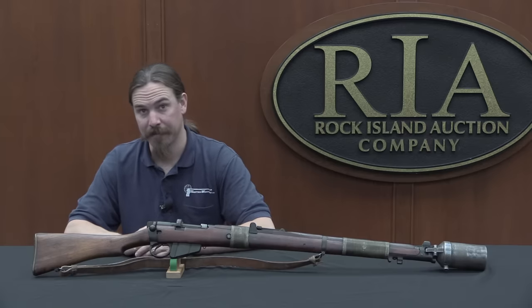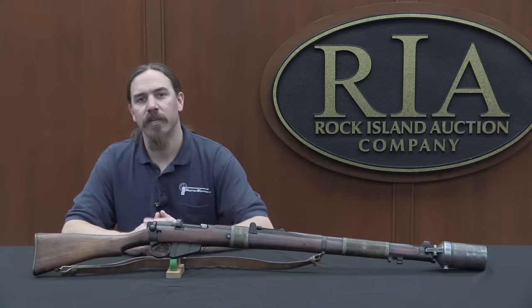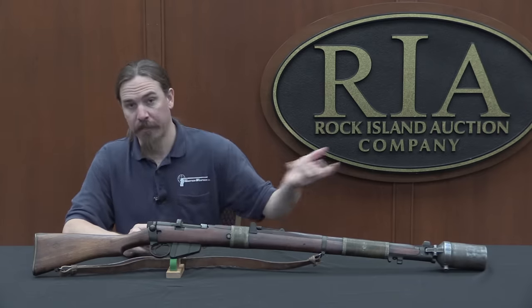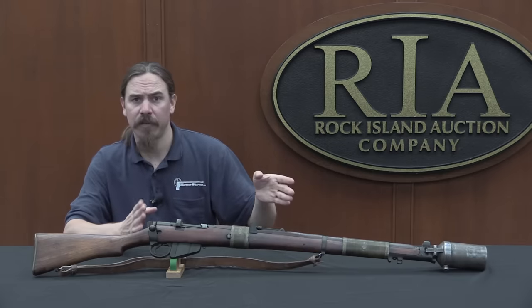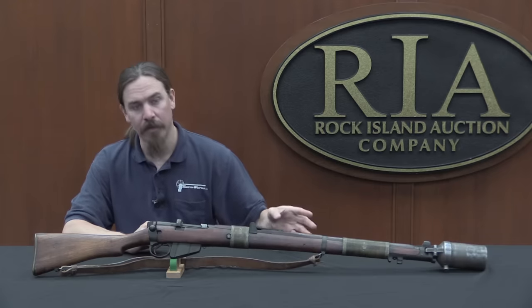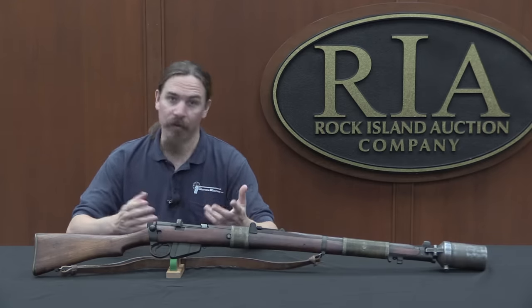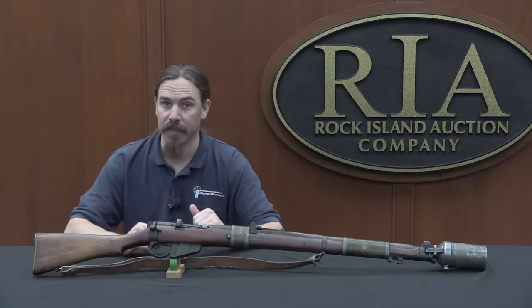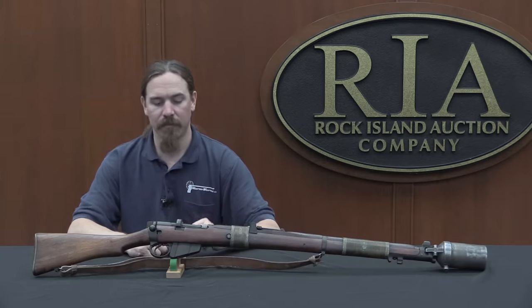That's a lot of rifle grenades. They continued using these until basically they were replaced by the 22mm NATO-style grenade, which fits over a spigot on the muzzle. There was a brief period from 1925 to 1933 where they actually adopted a slightly smaller different grenade launcher cup — a 2-inch bore instead of 2.5 inch — but they got rid of that in 1933 and went back to using these, largely because the larger diameter grenade was a lot more effective and could carry a greater payload for every sort of purpose.